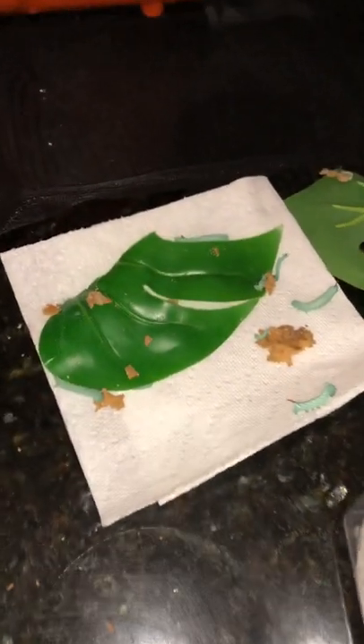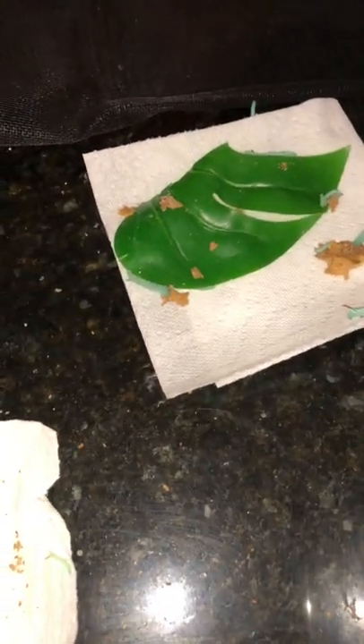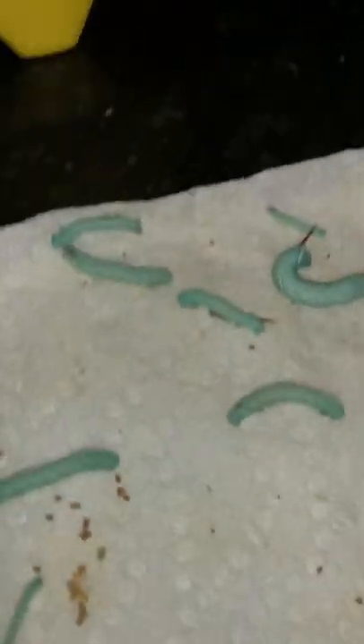I find the less you mess with them, the better they do. I've done very little for these guys to get going. Look at this little one here — look how tiny. This little one is the same age as this one, and everybody has had access to food, but some eggs emerge or grow a little bit faster than others and go through the stages quicker.